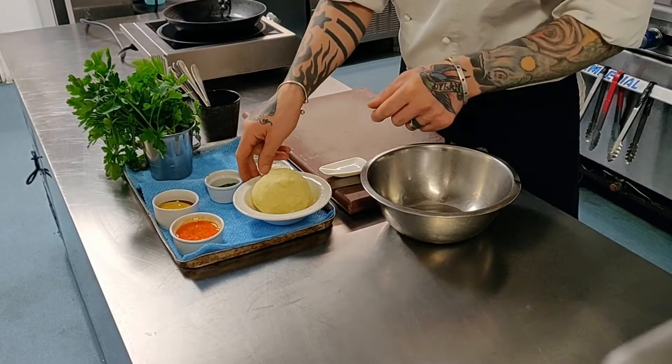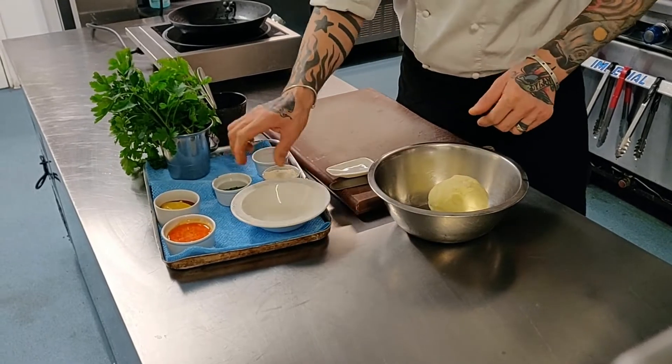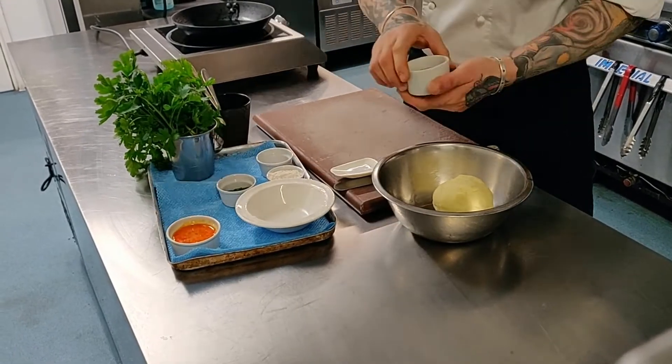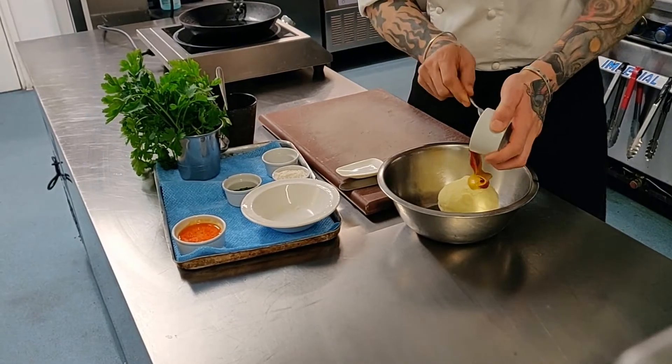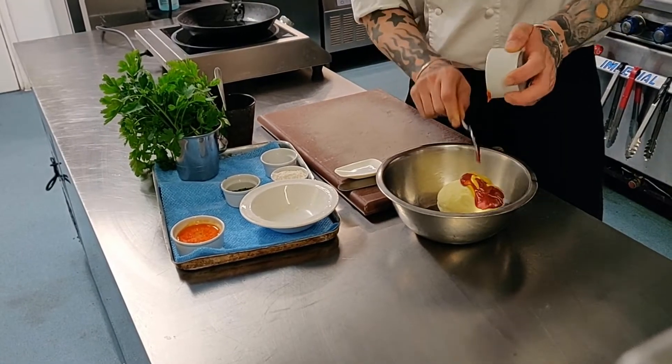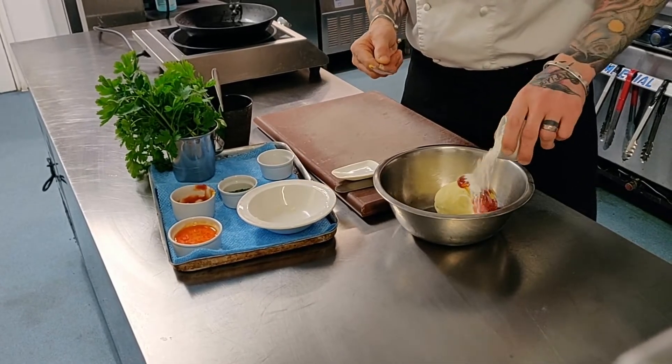First step, you will need to take your mashed potato, place it in a bowl, add in your ketchup and your mustard, followed by your all-purpose flour.